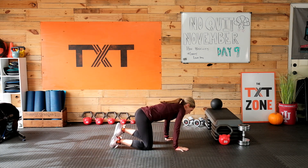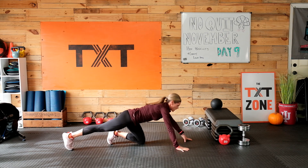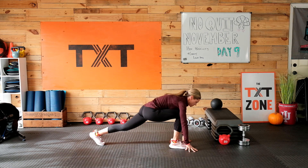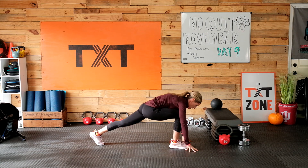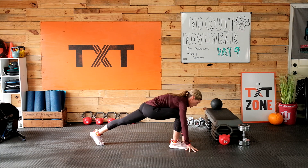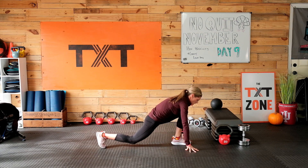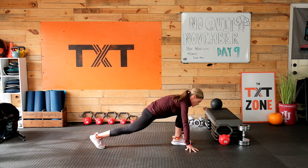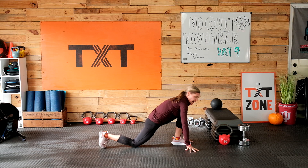Let's come to our knees here and extend a little bit, bring it through into a nice deep lunge. Let's tap that knee: one, two, three, four, and five. Switch — one, two, three, four, and five.